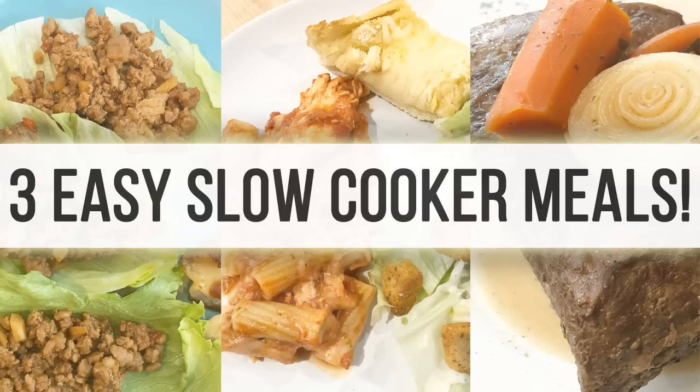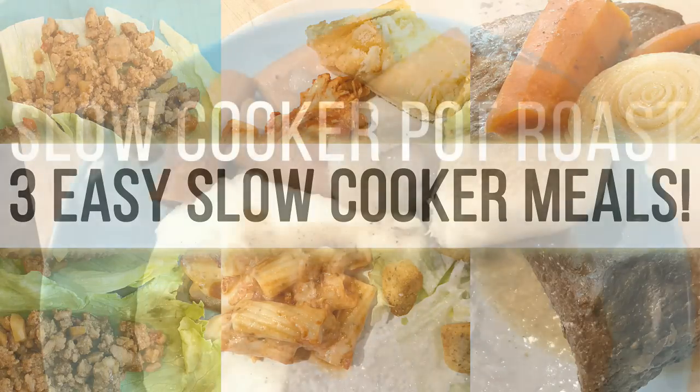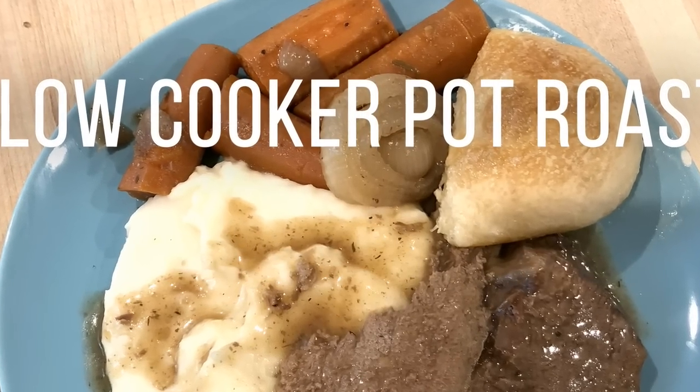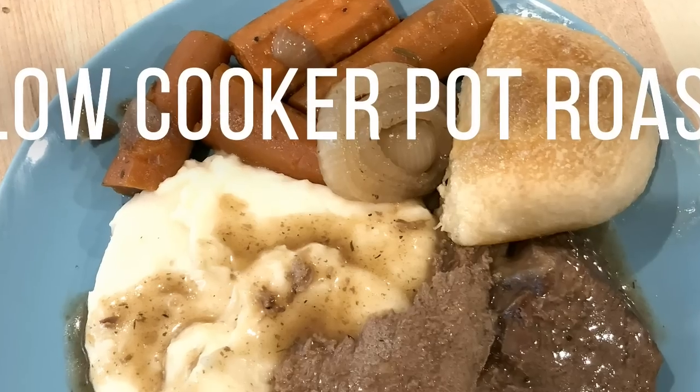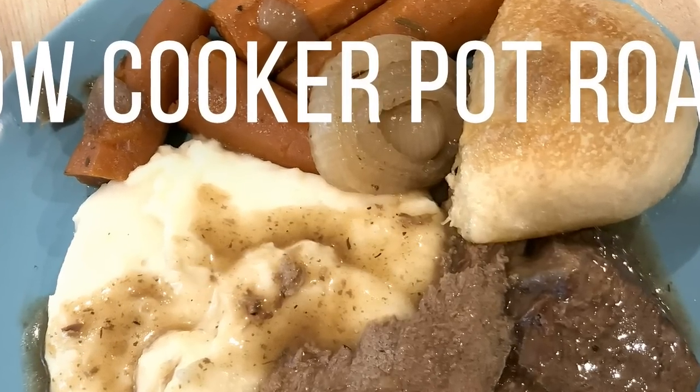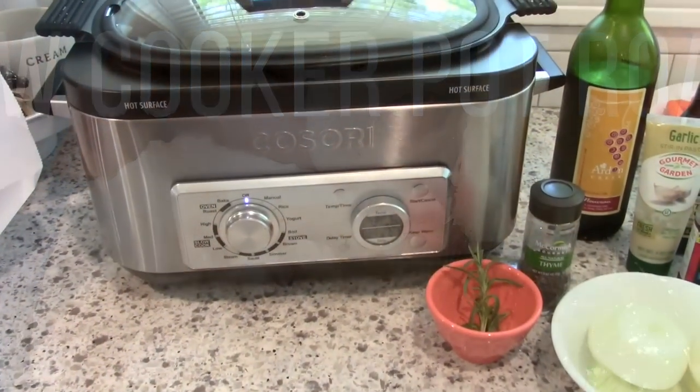Hey guys, it's Jen, welcome back to my channel. Today I'm here to share with you three easy slow cooker meals that you can make in your crock pot or other slow cooker. The first recipe we're going to make is a slow cooker pot roast. This is actually an instant pot recipe that I adapted, and I will link all the original recipes in the description box below.